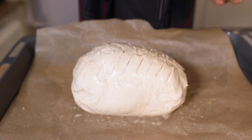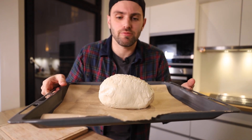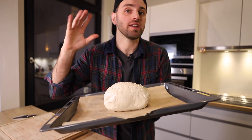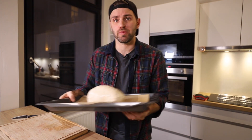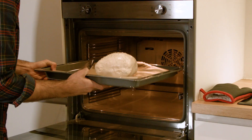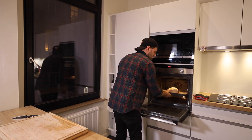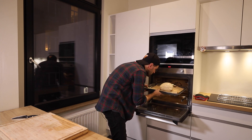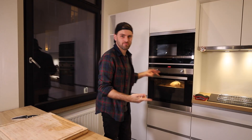I've also decided to sprinkle it with a little sea salt. This is oven ready. I'm putting this Wellington into the oven for 18 minutes at 210 degrees Celsius, 420 degrees Fahrenheit. I'll go with the middle rack.